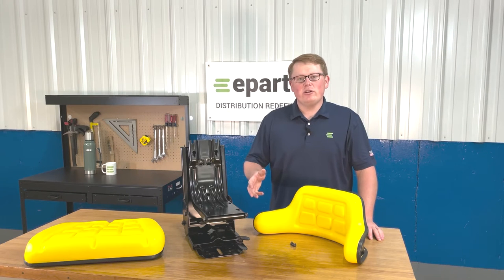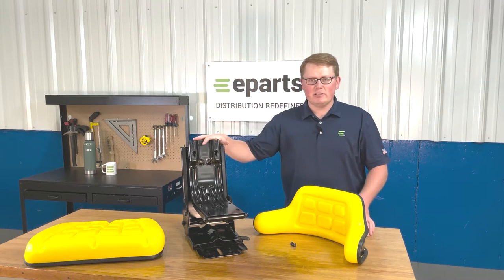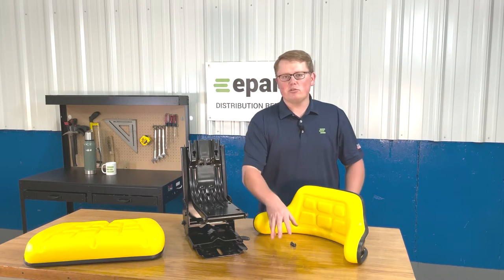When you get this seat, what you'll receive in the box is the backrest cushion, the seat bottom cushion, the seat suspension itself, and we'll provide eight bolts for installation.